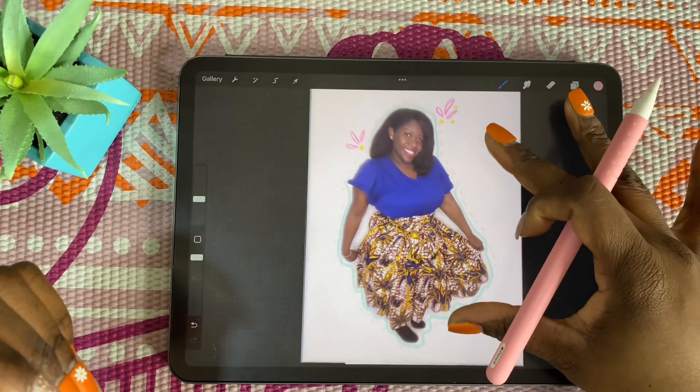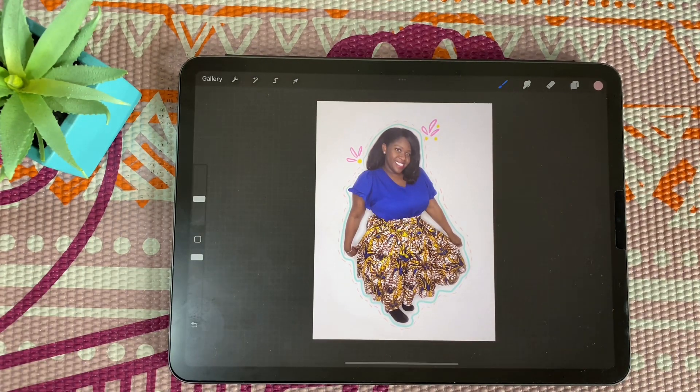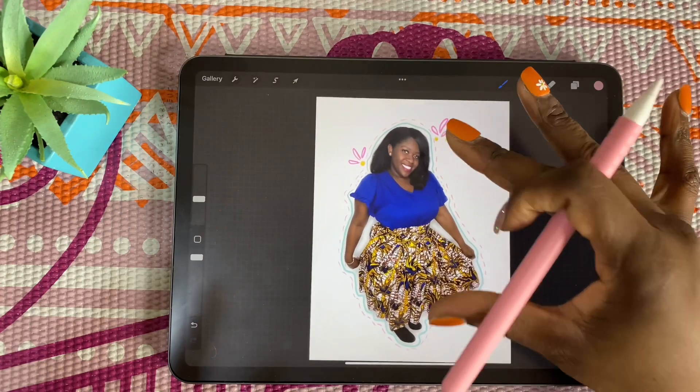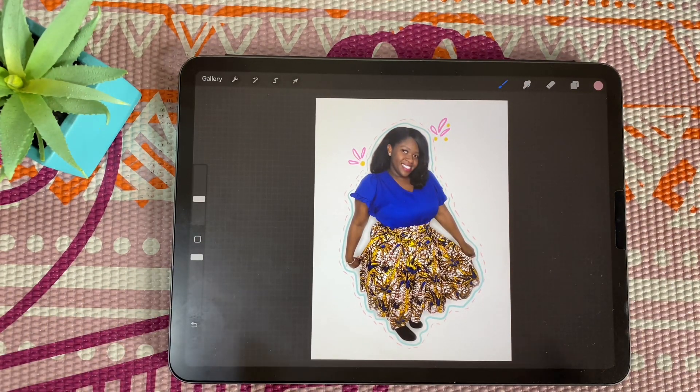Anyway, this is just a quick way to edit photos — I just wanted to show you how I edit photos for Instagram or whatever. You don't have to do the pinks and all that, but your image will look great. There are more things you can do, so please comment down below if you like these videos and I'll make an even more in-depth tutorial showing better and awesome ways to edit your pictures using Procreate on your iPad. I'll see you in the next one — thanks for watching, bye!